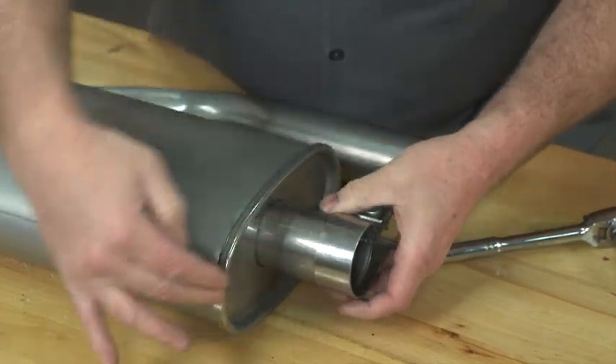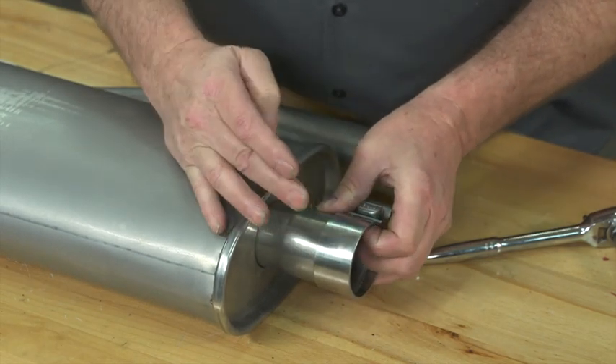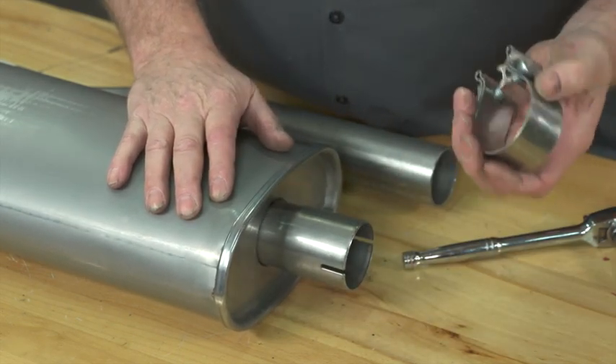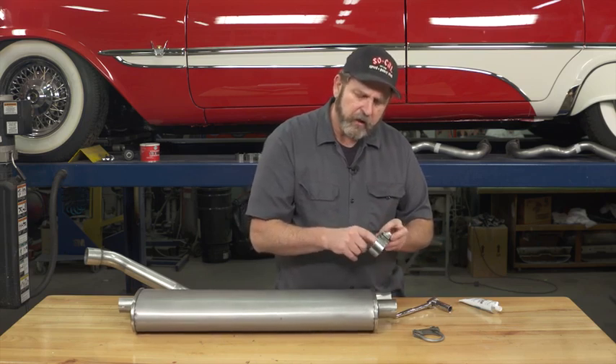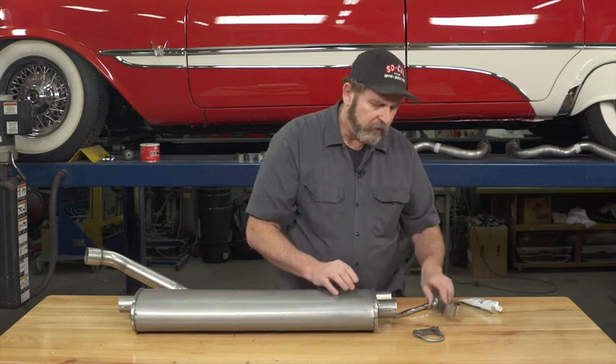It also gives you a nice clean look with just a simple strap around the pipe as opposed to all the U-bolt hardware. It's a good choice, works in a lot of applications. Although you'll have a lot less flexibility in size, it's still one of my favorites to go with.